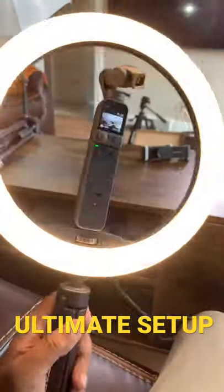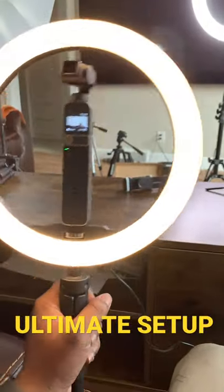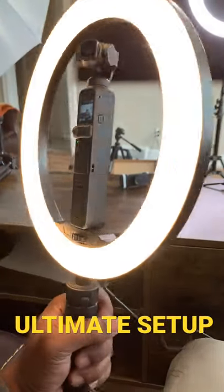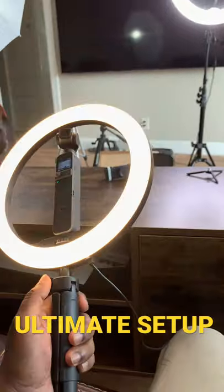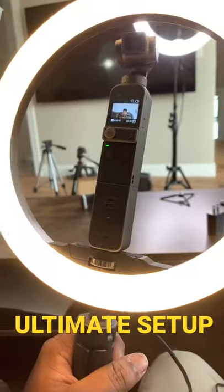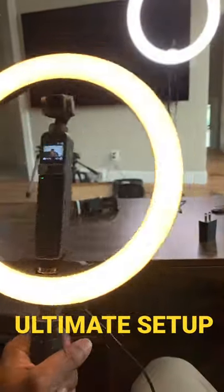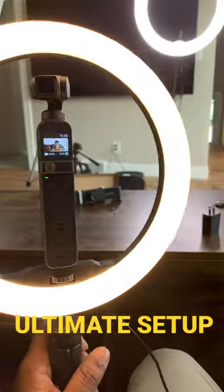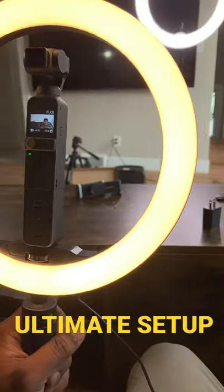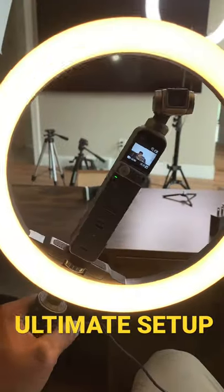Hey guys, if you're looking for a vlogging setup, this is a really good one. I got a Pocket 2 on this ring light, so lighting is really important for shooting any kind of videos. As you can see, this 10-inch ring light holds the camera really well, and it's kind of made for itself, so it moves around nicely.